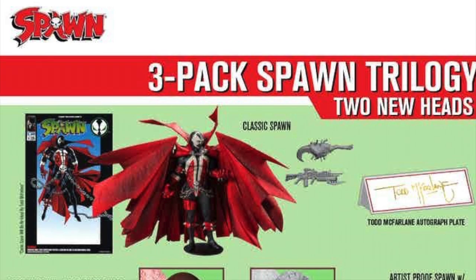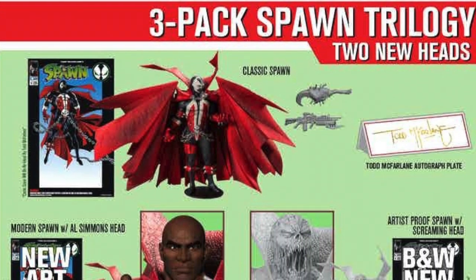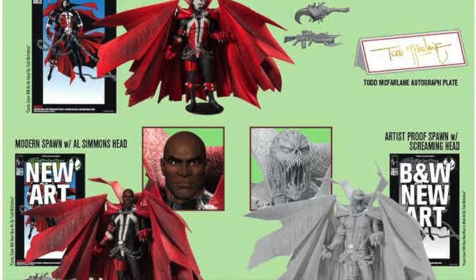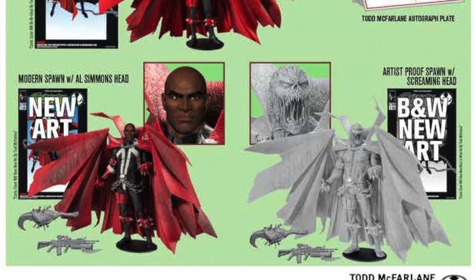This is the three-pack right here, and these are all the cool little extras you're going to be getting with it — including new art and all that. You get the nameplate and different options, and the action figure looks great.